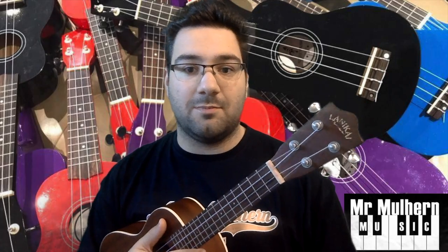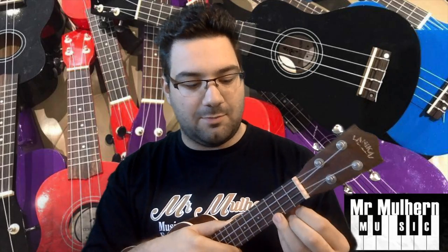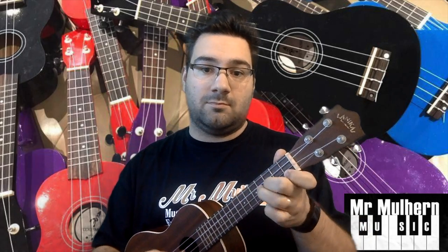Next thing you need to know: this bit here is the bridge — it lifts the strings up so that you can play. Then all the way up here along the neck are these, called frets. They're little bits of metal that stick up so that when you put your finger in different places, you can play different notes.